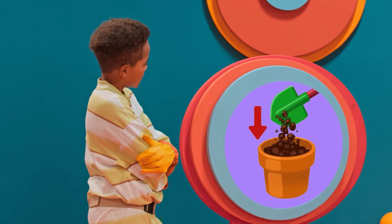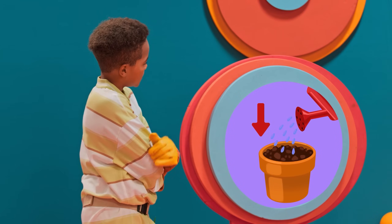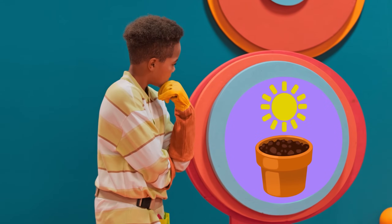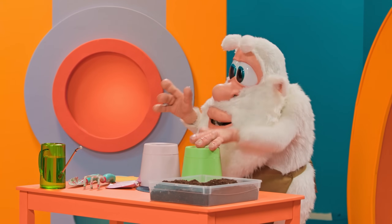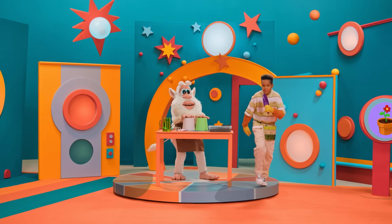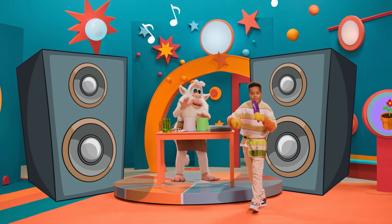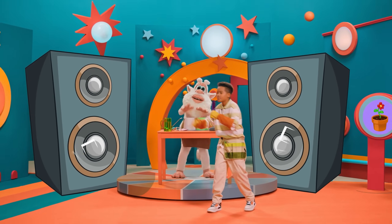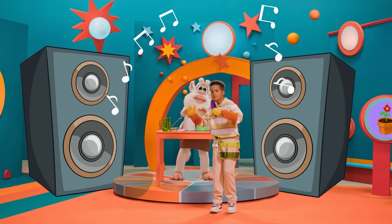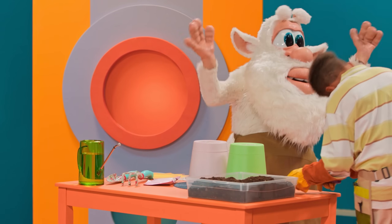Start by choosing a pot. What a nice tune you're making! We'll plant some seeds and watch them grow, and will they flower — we do not know! That was fun, thank you, thank you very much.